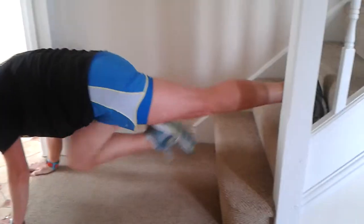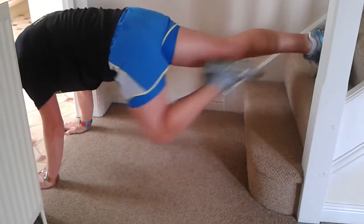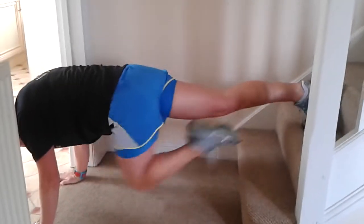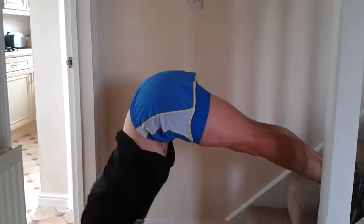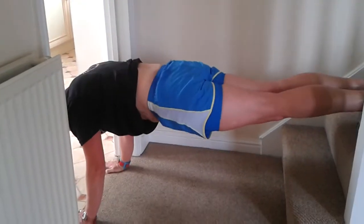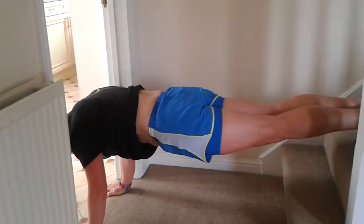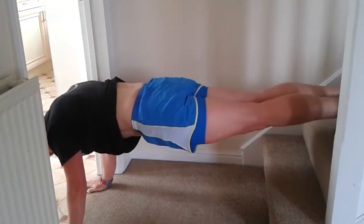Add the knee — one, two, three, four, don't try and raise that bottom, five, six, seven, eight, nine, ten. Raise the bottom — one, two, three, push those hands back, four, five, keep the legs straight, six, seven.